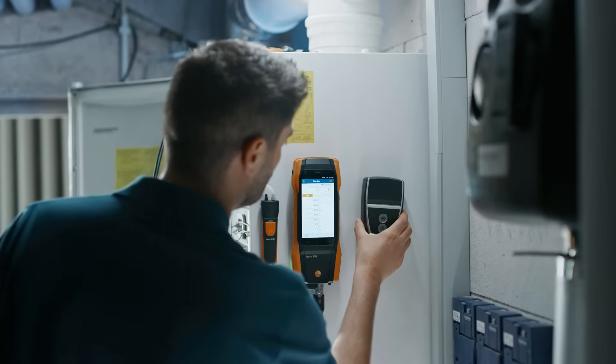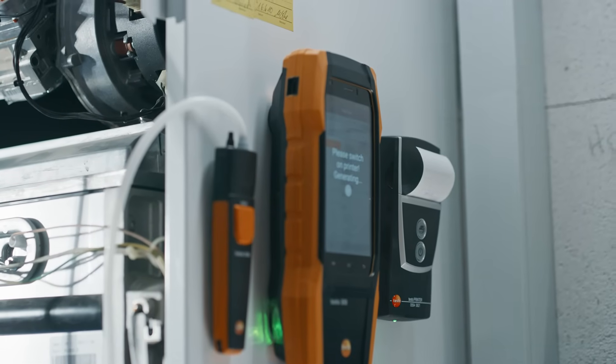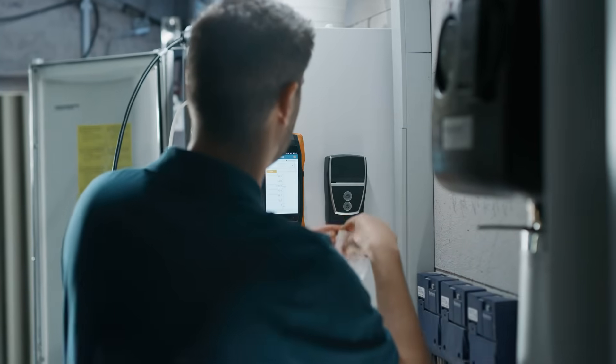Using the new QR code, you can also print out your successfully performed and saved measurements at the end using the print option on the Testo 300 Next Level.